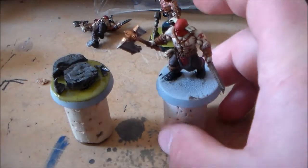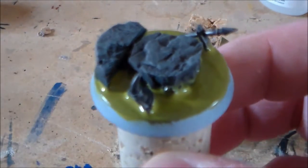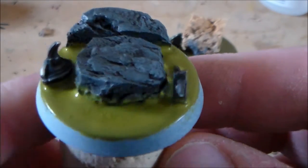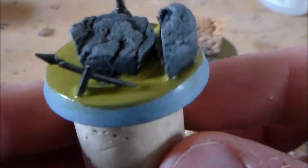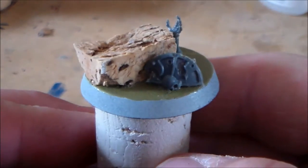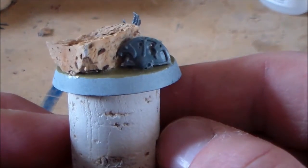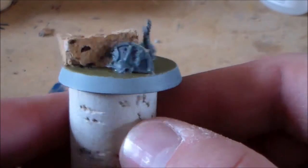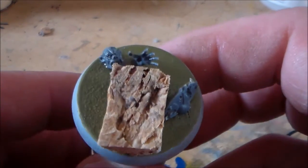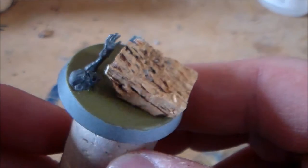I just put a second layer of the Nurgle Rot on the first base and it's really starting to puddle up. Once it dries it settles down a little bit, so that's why you have to keep layering it - it's really starting to look nice and thick and gooey. On the one I'm currently working on, I've cut out the cork for the rocks and cut off a bit of a skeleton shield so it looks like it's sinking in. On the other side I have a Crypt Ghoul head and arm reaching out, as if trying to pull the Blood Reaver down into the pool.